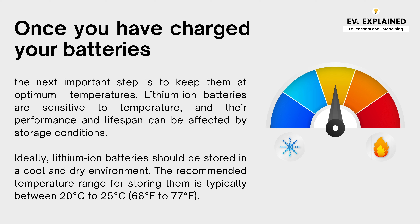Once you have charged your batteries, the next important step is to keep them at optimum temperatures. Lithium-ion batteries are sensitive to temperature and their performance and lifespan can be affected by storage conditions. Ideally, lithium-ion batteries should be stored in a cool and dry environment. The recommended temperature range for storing them is typically between 20 to 25 degrees Celsius.